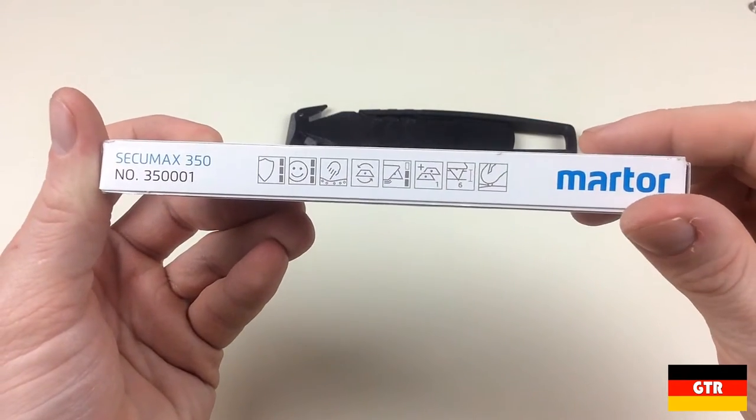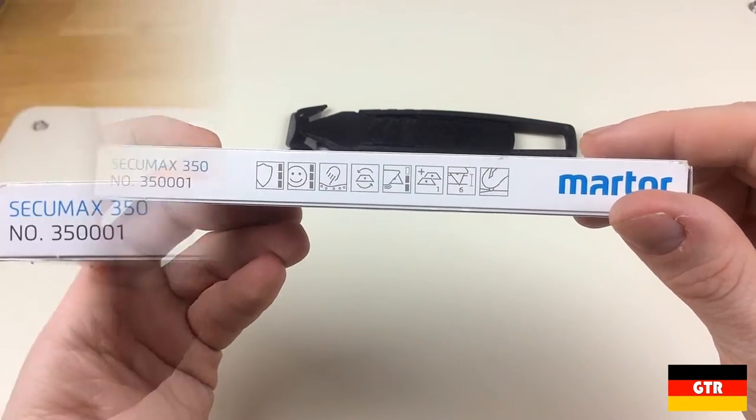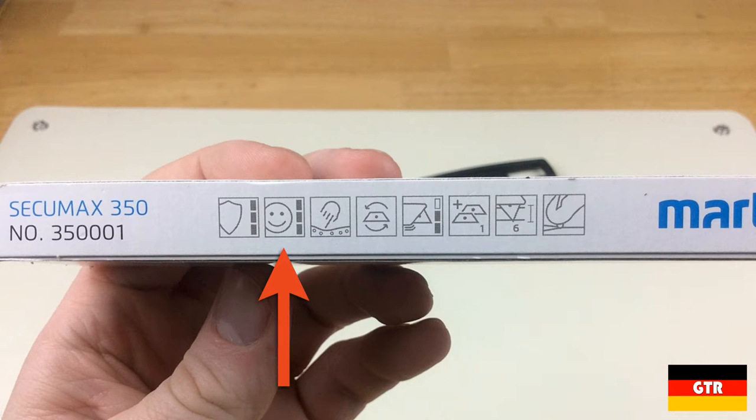The side of the box has the following feature pictograms, which Matur defines as: maximum safety, very ergonomic, soft grip, tool-less blade change, abrasion resistant, one spare blade in knife body, 6mm cutting depth, and tape splitter.